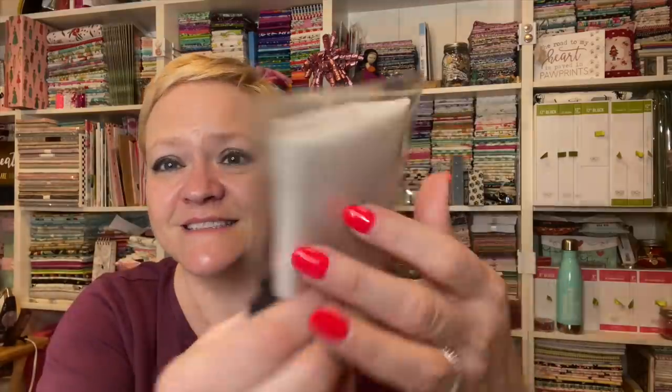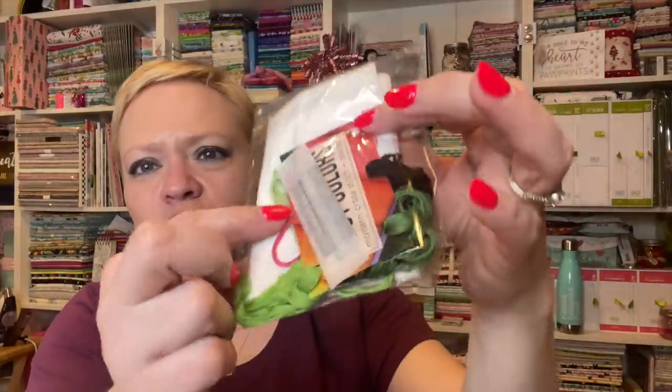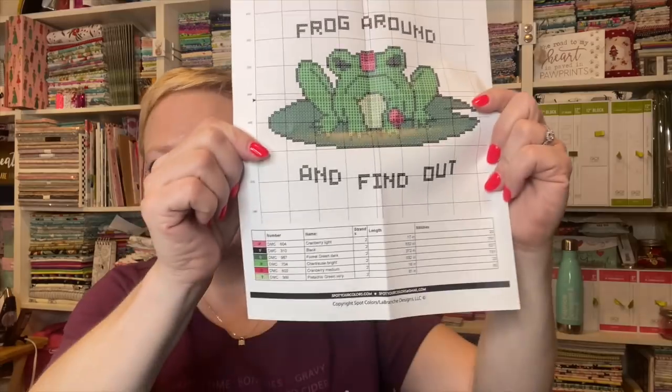You get your Aida, your DMC thread, and it's on a little card so it's all separated for you. You get a needle inside as well, a hoop, and of course the pattern. Really, that's all you need — you have the whole project right there. Super cute. I'm going to put all of the links and prices down below. So that was the Ragtag Box by Spot Colors.